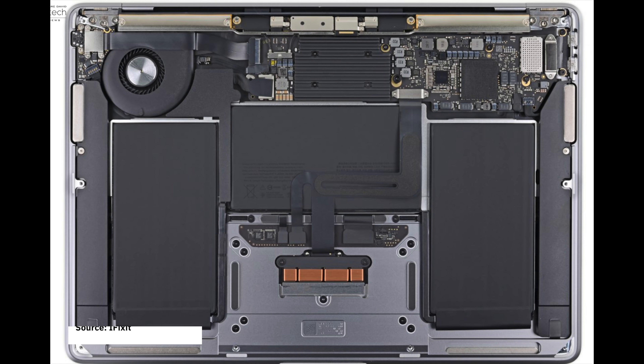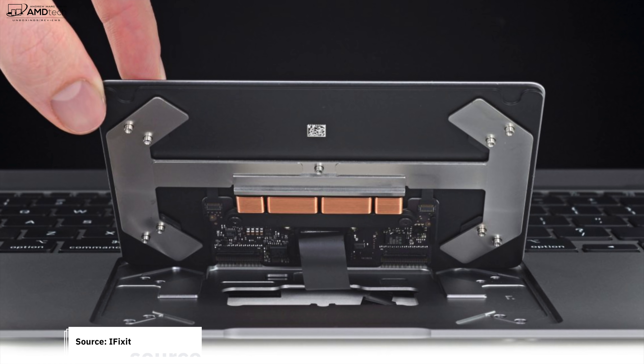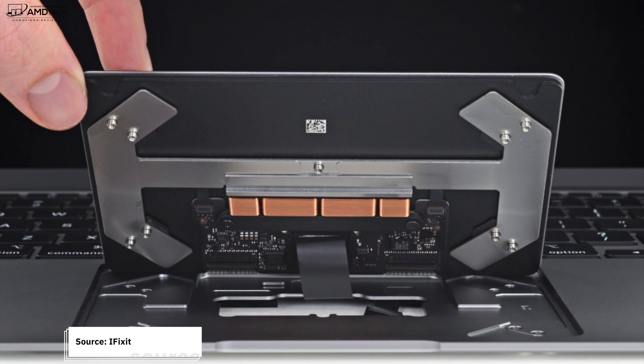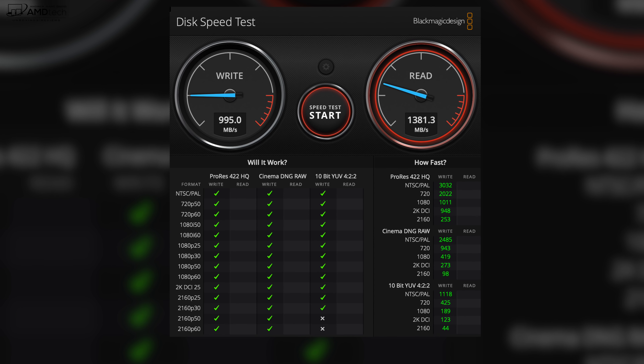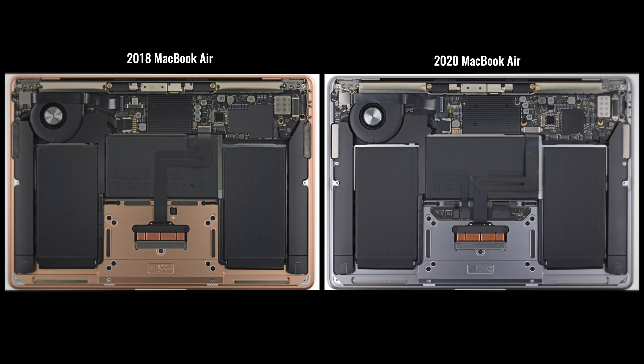In typical Apple fashion, nothing is upgradable on this laptop — the RAM, the storage, it's all soldered onto the motherboard. As far as repairability is concerned, we have a much better situation this year than last year; check out iFixit's coverage. The SSD gives you pretty good read and write speeds, as you can see from the benchmark results.